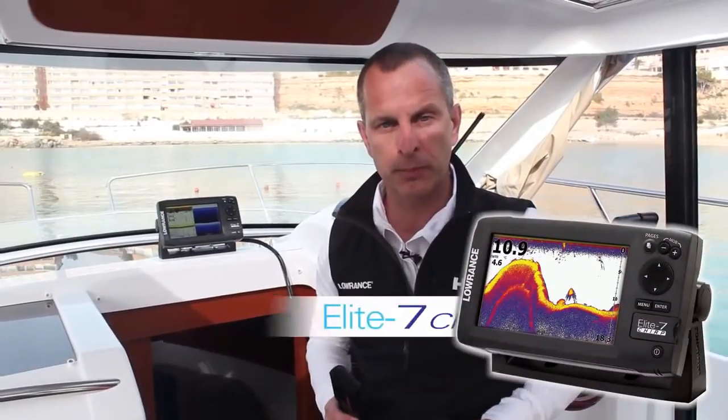I'm Gordon Sprouse with Lowrance and we are excited to announce the new Elite 7 Chirp Fish Finder and Chartplotter series. It's a brand new series that combines downscan imaging with broadband sounder and Chirp sonar, plus detailed mapping options.